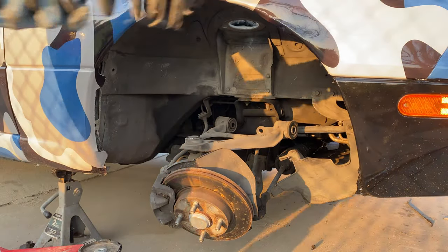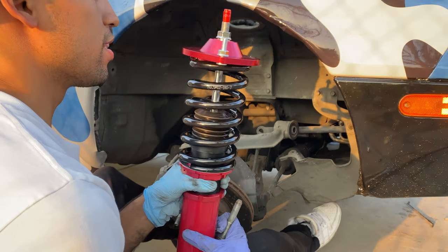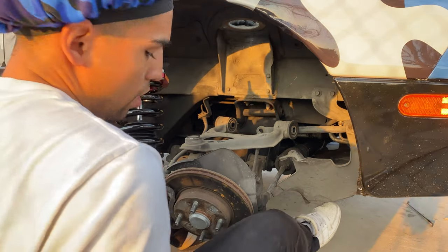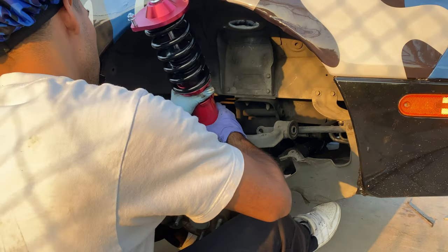Yes sir! Alright Max Speeding Rods, let's see what you're made of. This thing looks sexy. To put it back in we're gonna line it up first of course.